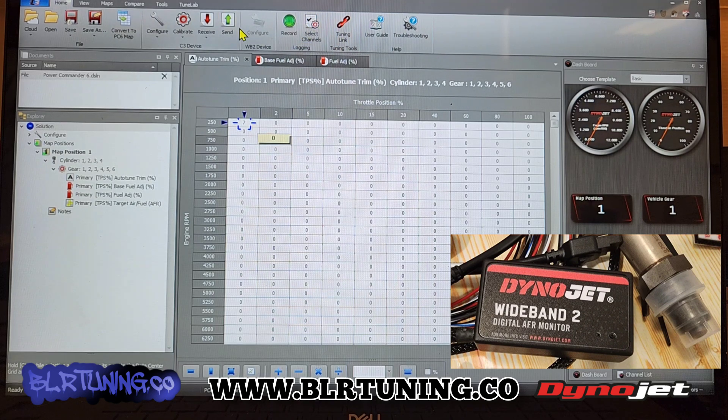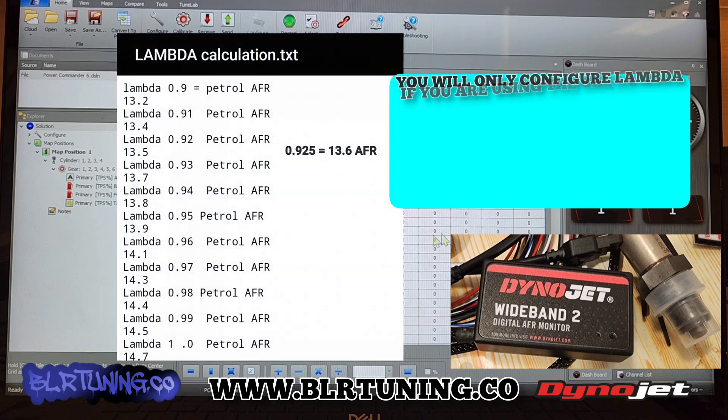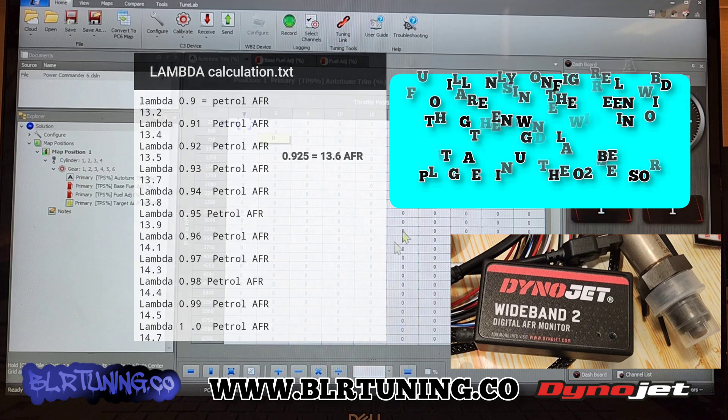Keep in mind the icons are subject to change if they update the software. But you can see where it says WB2 device — this would be your wide band. If you click on that, a little toast message box will come up and you are selecting the Lambda value. You'll need to convert that — there are calculators online to convert Lambda over to AFR. If you're trying to figure out AFR numbers, you can convert Lambda to AFR and then enter the corresponding Lambda number.